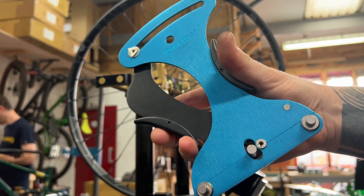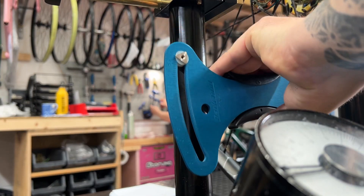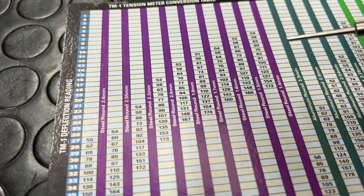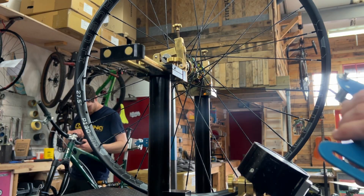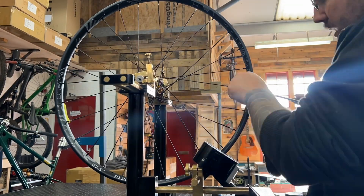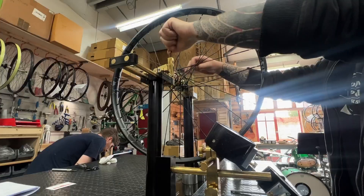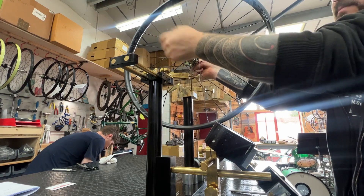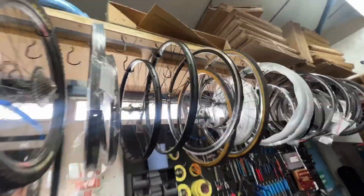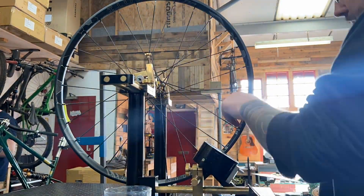Bird themselves say that on a Park tool TS2 you're looking for a reading of 15. That tool only gives an indication on its own scale — it doesn't give you a reading in kilograms of force. So like any tensionometer, you're going to need to cross-reference this. Bird being a proprietary spoke, not many tensionometers have tension charts for such spokes. Like any wheel build, tension balance and truing both radially and laterally becomes an iterative process — only more so in the case of a Bird build, because we're going to have to do this a total of three times, leaving the wheel to hang overnight in each case. As those spokes stretch, tension is going to go down — and that's one of the things that makes building with these spokes so specialist and labour intensive.